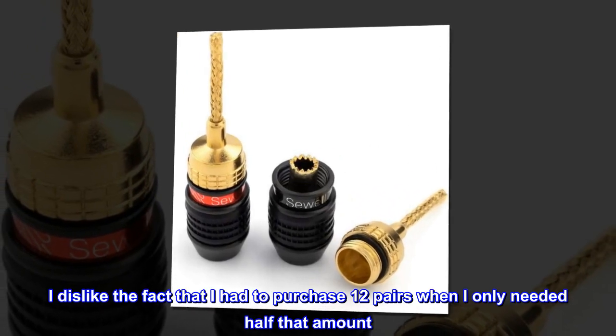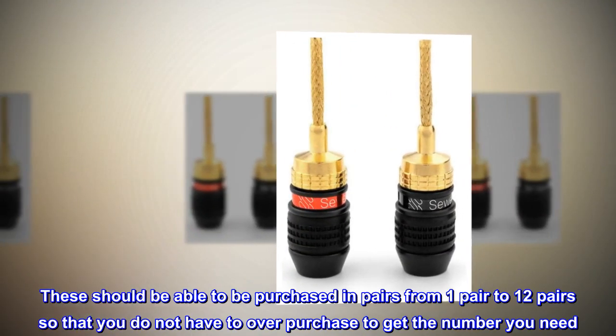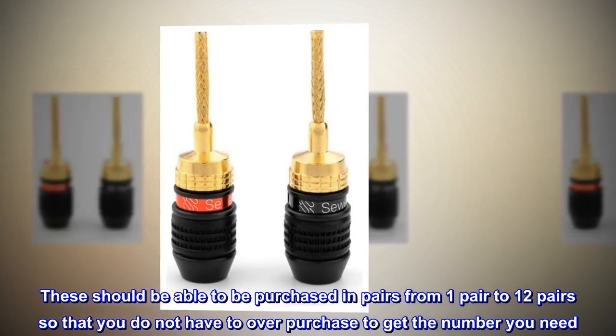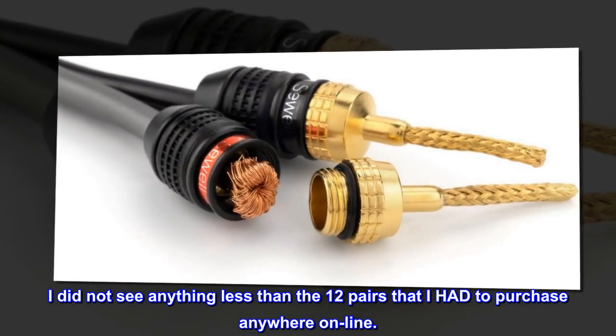I dislike the fact that I had to purchase 12 pairs when I only needed half that amount. These should be able to be purchased in pairs, from one pair to 12 pairs, so that you do not have to over-purchase to get the number you need. I did not see anything less than the 12 pairs that I had to purchase anywhere online.